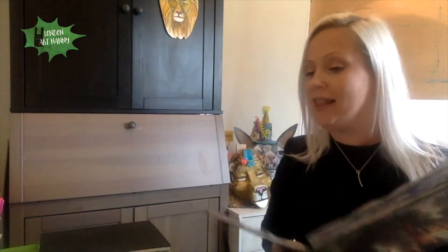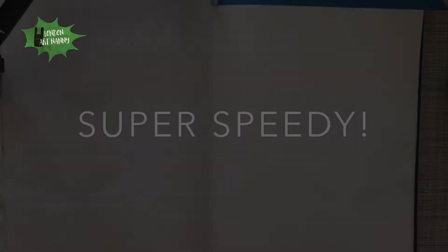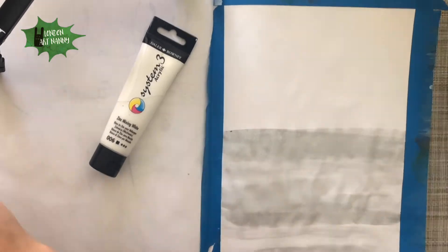Now to make this technique really sink in, I'm gonna grab my second artist book and try it one more time. Let's see if I can do this super fast.